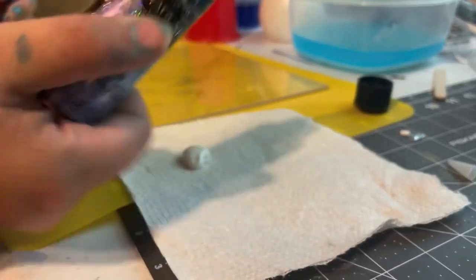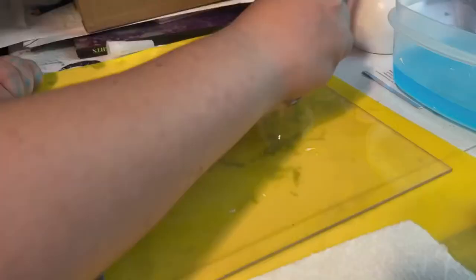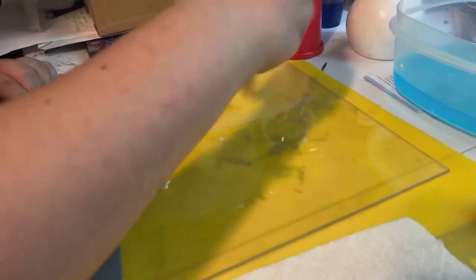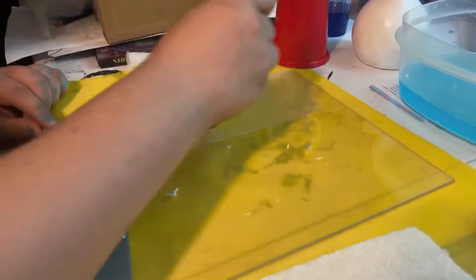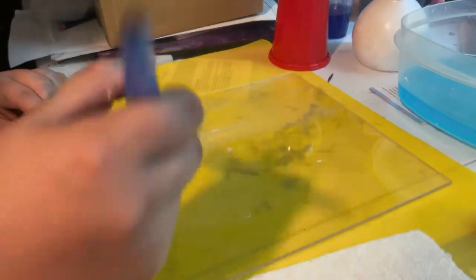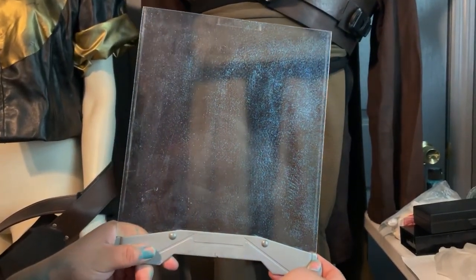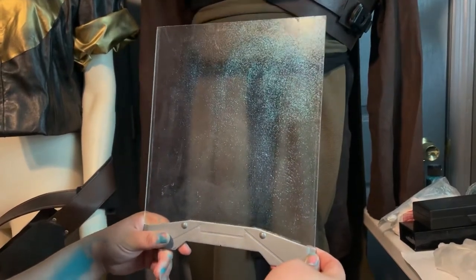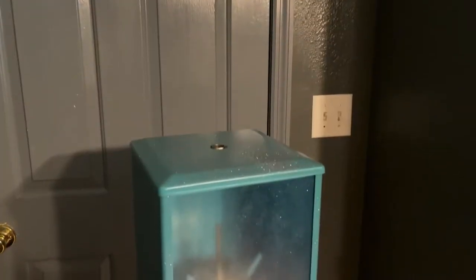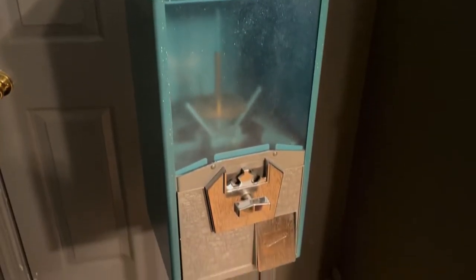We decided to let the entire gumball machine dry the rest of the night and we came inside to work on the glass. We wanted the front of the machine to have a shine to it too, so we decided to take the glass out of the front and bring it in and use dragonfly glaze on the front of it. This gave the glass a violet to blue shine and it really complimented the glitter that was all over the gumball machine. After everything dried we brought it in, put the glass back in, and it looked fantastic.